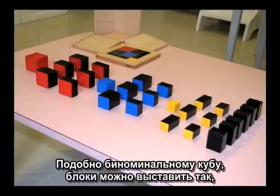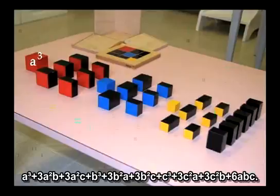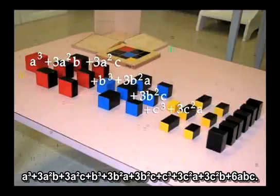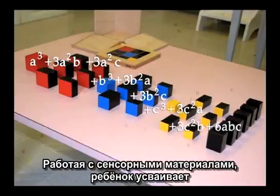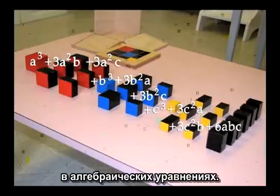Similar to the binomial cube, the blocks can be lined up to represent the equation a³ + 3a²b + 3a²c + b³ + 3b²a + 3b²c + c³ + 3c²a + 3c²b + 6abc. In the sensorial curriculum, the child absorbs the relationships that later are represented in algebraic equations.